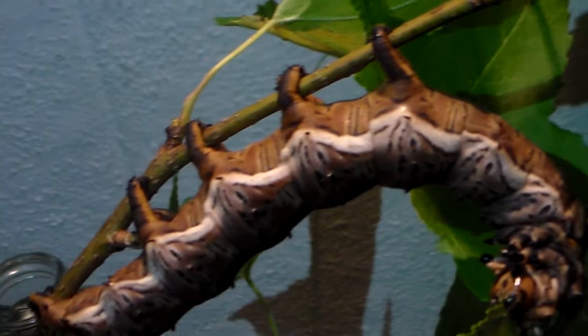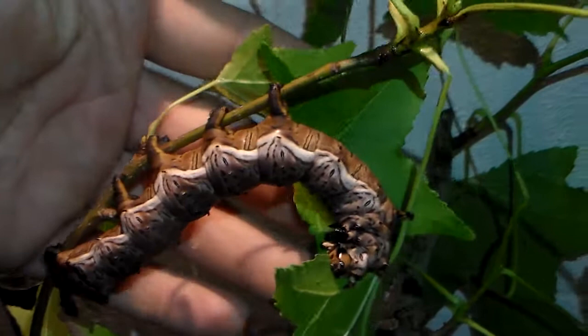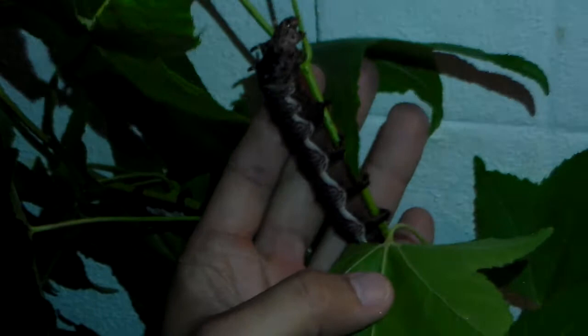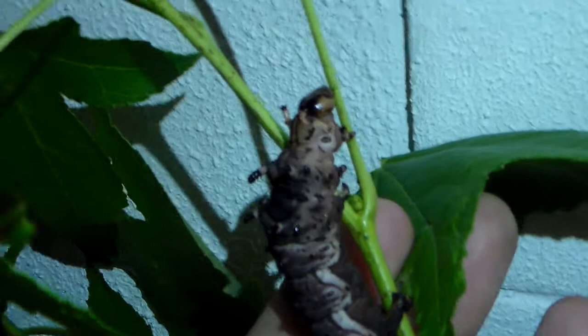It's a splendid caterpillar. Let me just put my hand close to it so you can estimate the actual size — it's quite large. They do come close to the size of Citheronia regalis, though they are actually still a little bit smaller than the regalis.